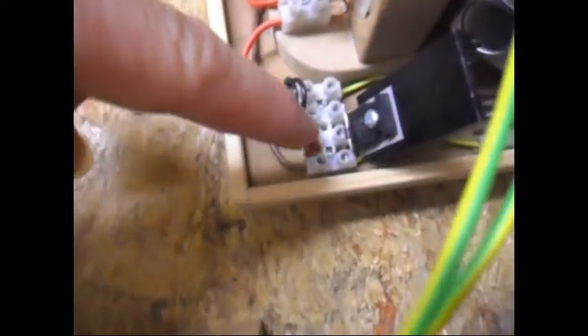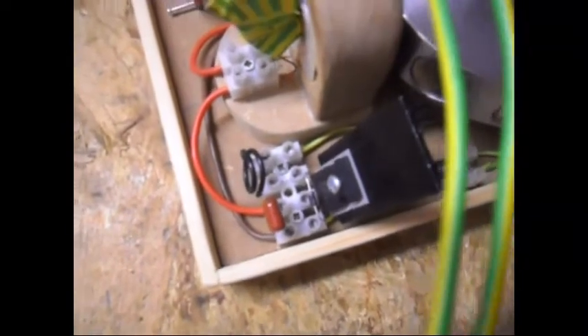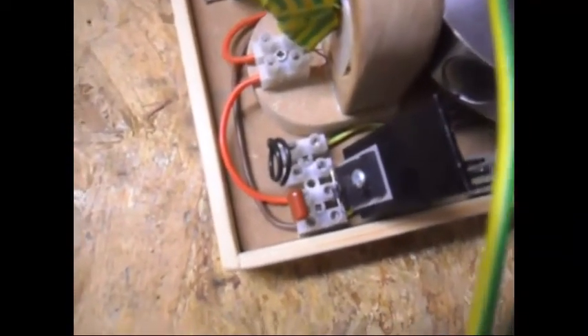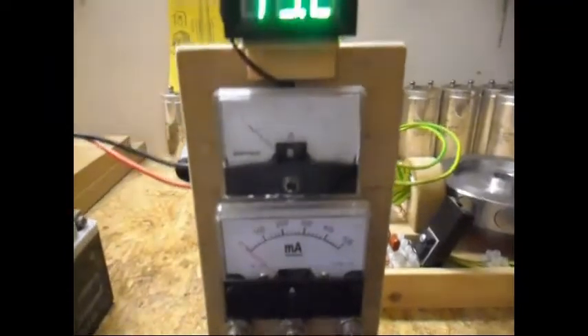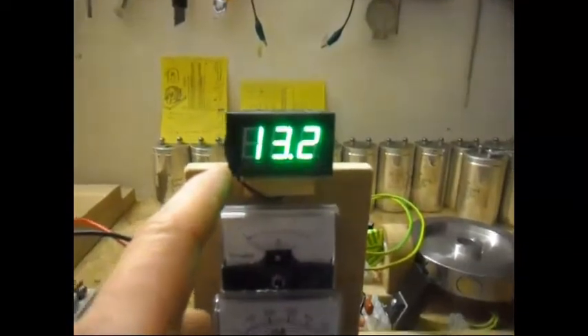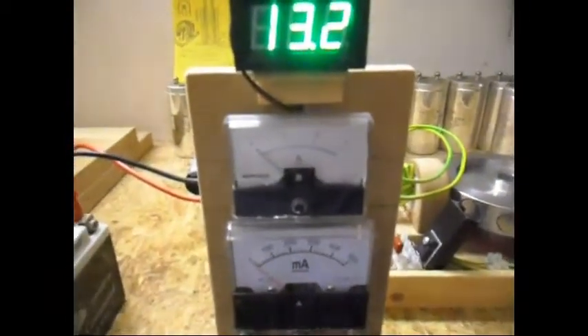Over here everything is basically the same. I am running it now on the TIP355 or a TIP142 — to be honest I have forgotten. Other than that it is still the same. This time I am using my meters panel, so you can see the voltage of that battery, and I am going to use the 3M scale because it does use a lot.